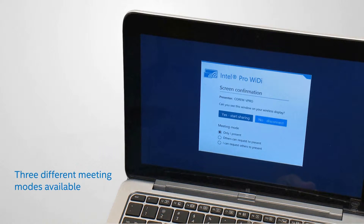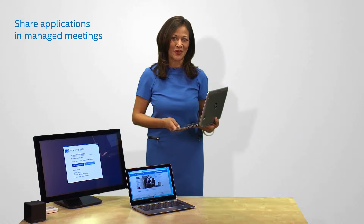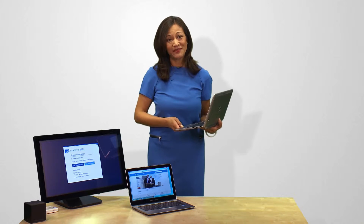There are three different meeting modes available to let you have a managed meeting with others and share your applications between Intel Pro WideEye-compatible user systems. You simply select the mode that best works for your meeting. For example, you can become the exclusive presenter controlling the display.